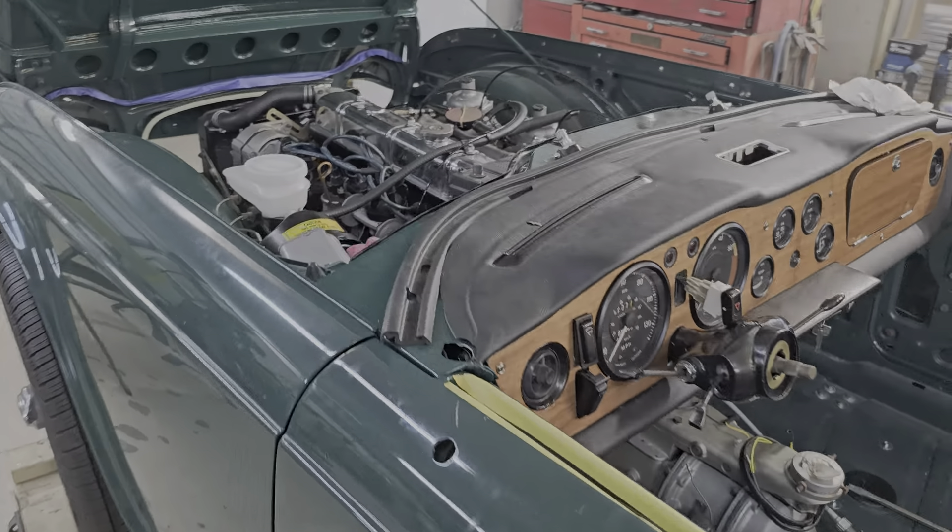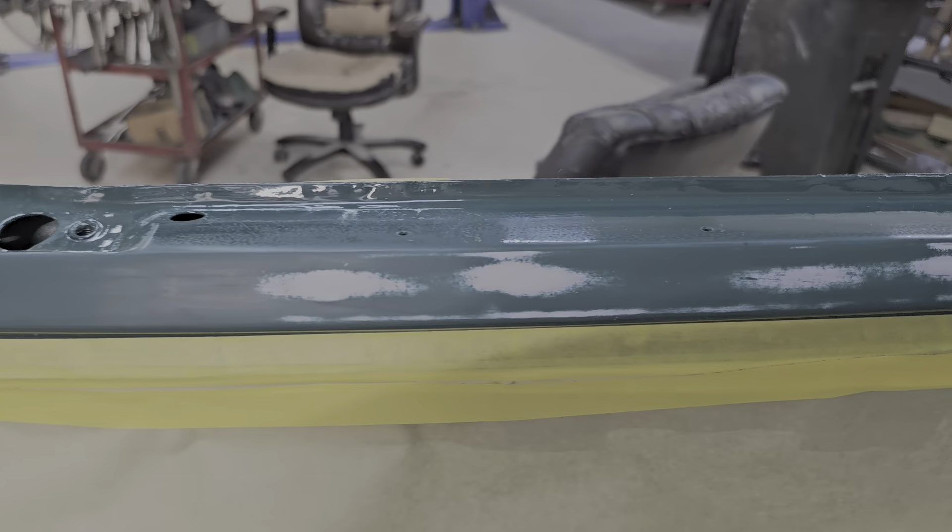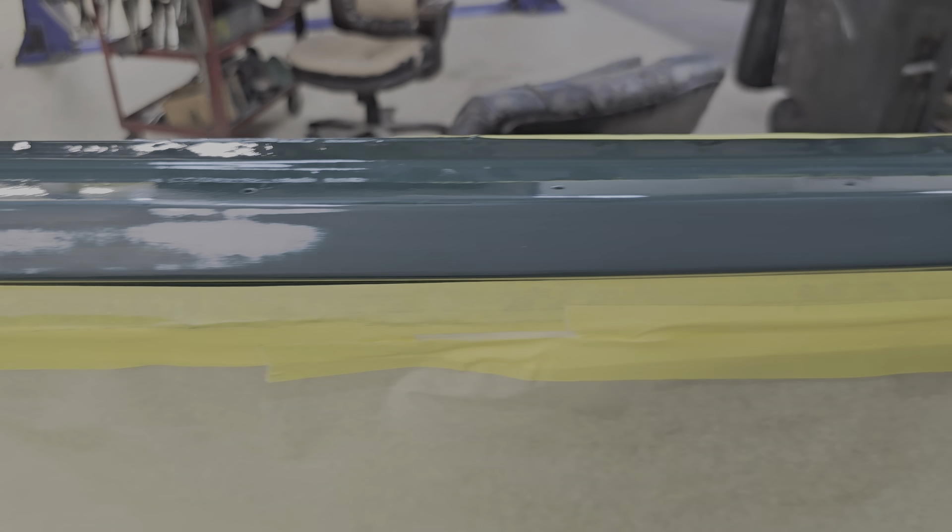We were going to put the windshield on, but when I brought it out of the trailer it had apparently fallen over and scratched its paint. So my brother has prepped it up and he's just going to paint the whole frame again.